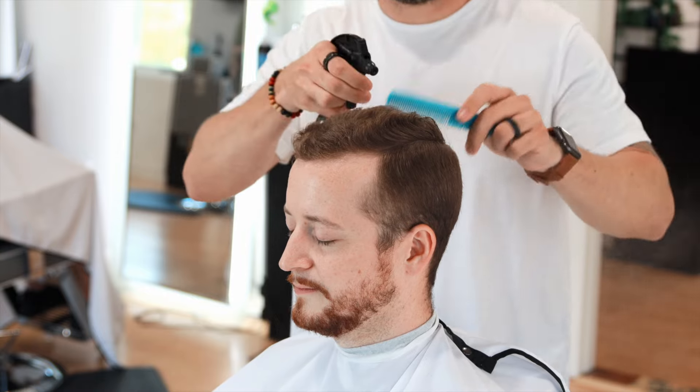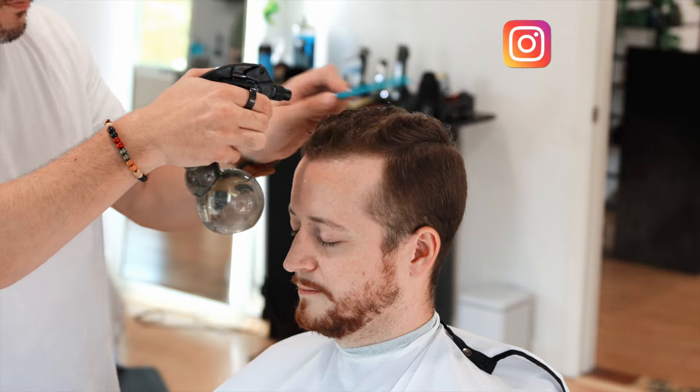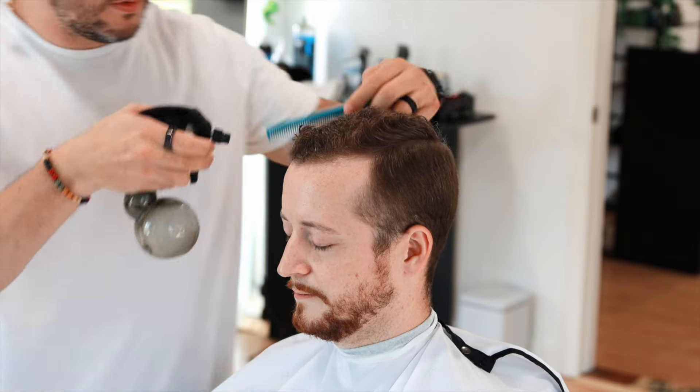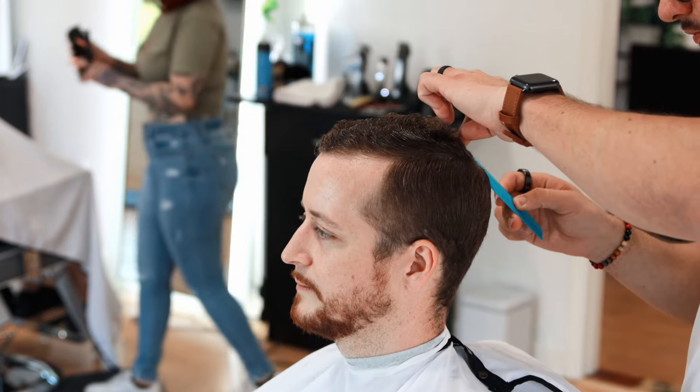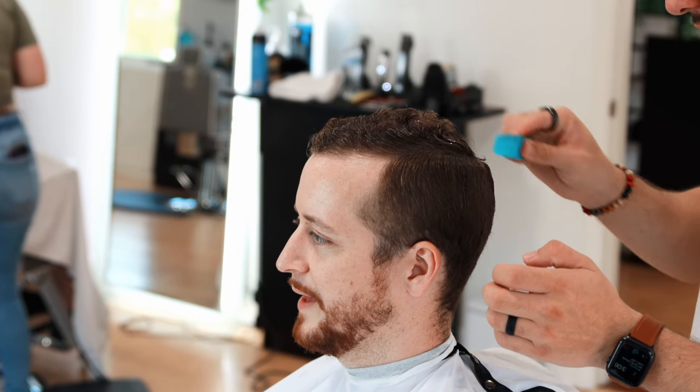How are you? I hope you are very good. My name is David Fala, welcome to my channel.